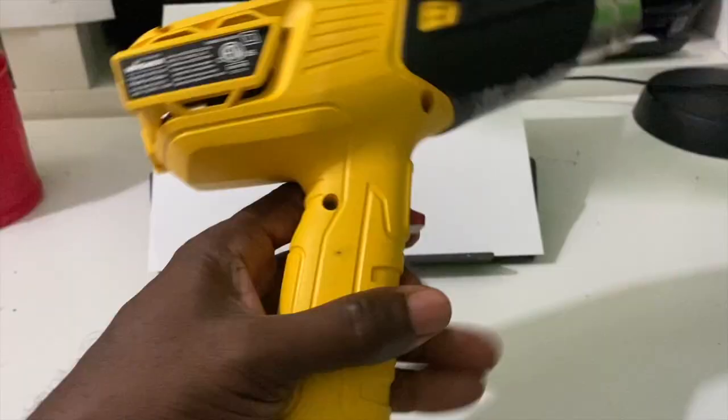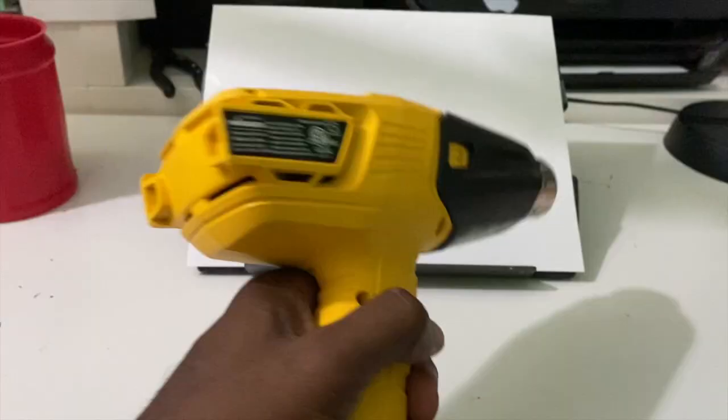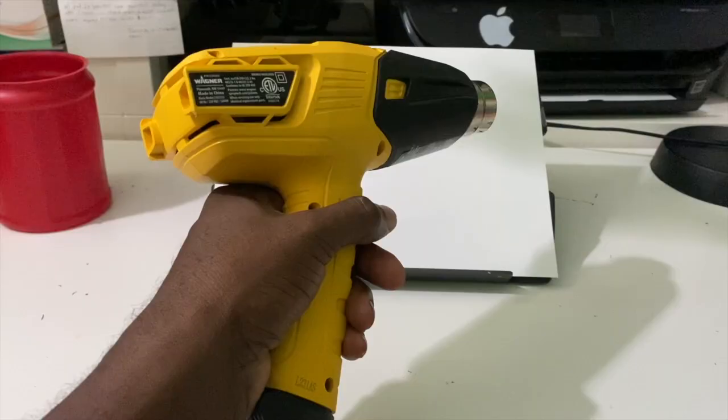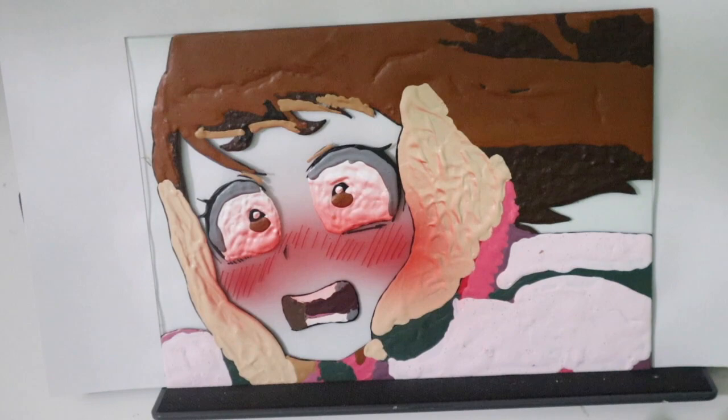One more thing you will need is either a heat gun like the one I have here or a hairdryer set on high. This is to dry the paint from the airbrush right away so it doesn't run or clump. This is important because glass is non-porous, which means there's nothing for the paint to initially cling to. So the dryer dries it right away so it doesn't go anywhere. You carefully apply the blush with the airbrush while also holding the dryer on the painting, drying it at the same time.